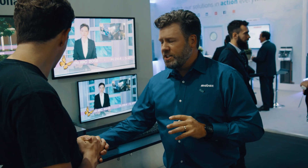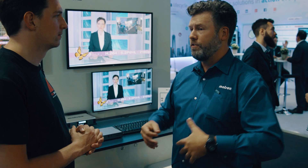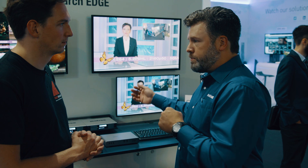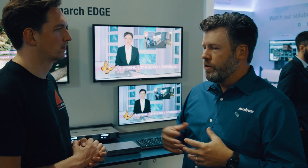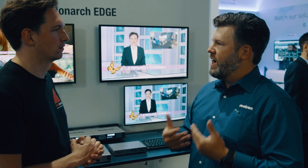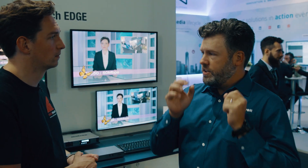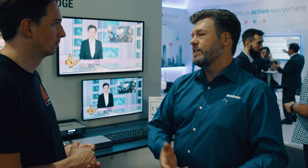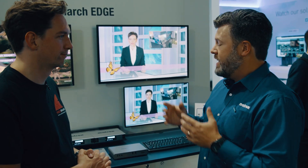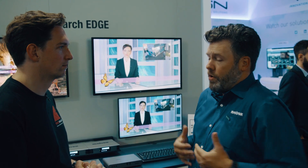Just a couple of applications you could use with this: one would be traditional web contribution like Monarch HDX does in HD — so if you're trying to target a 4K YouTube live channel, we'd be able to do that with this product. There are also interesting workflows coming around in the area of remote production, where you don't want to send a full production crew on site. You just send your cameraman, have an encoder, and send that content back to headquarters for in-house production before streaming.